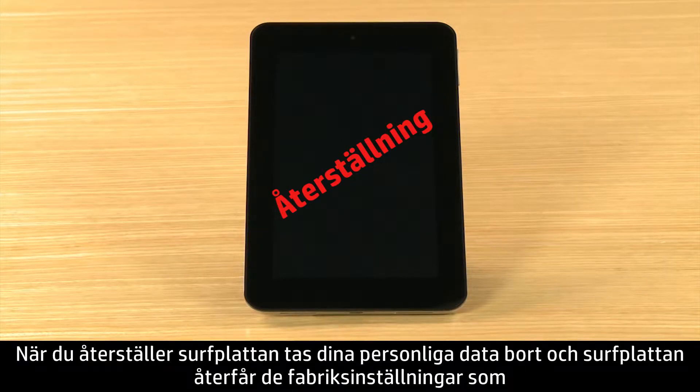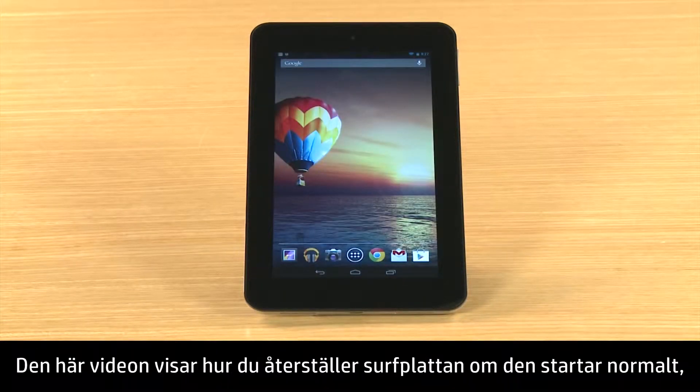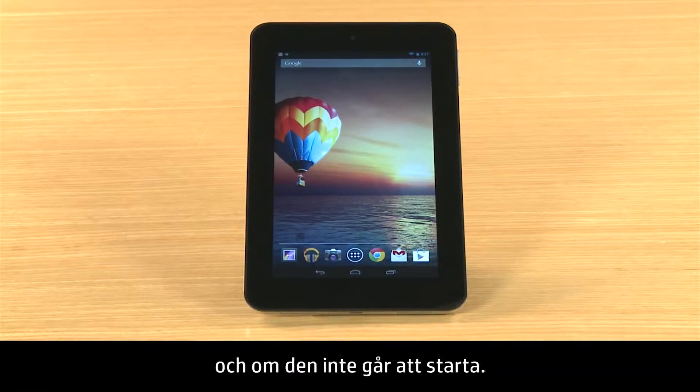Resetting your tablet erases your personal data and restores the tablet to its brand new factory settings. This video demonstrates how to reset your tablet if it starts normally and if it does not start.